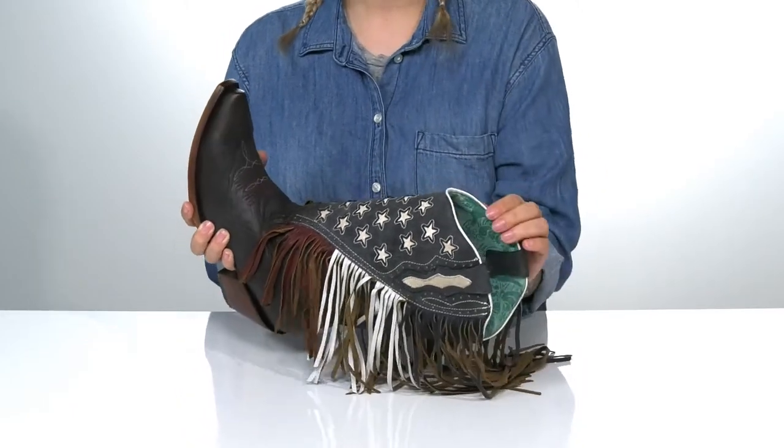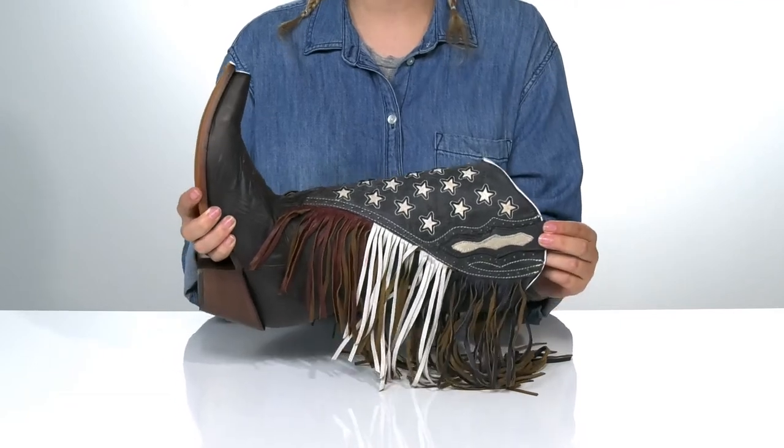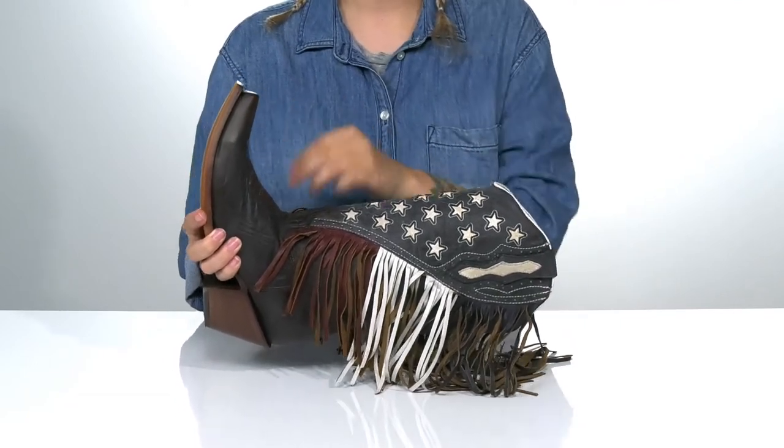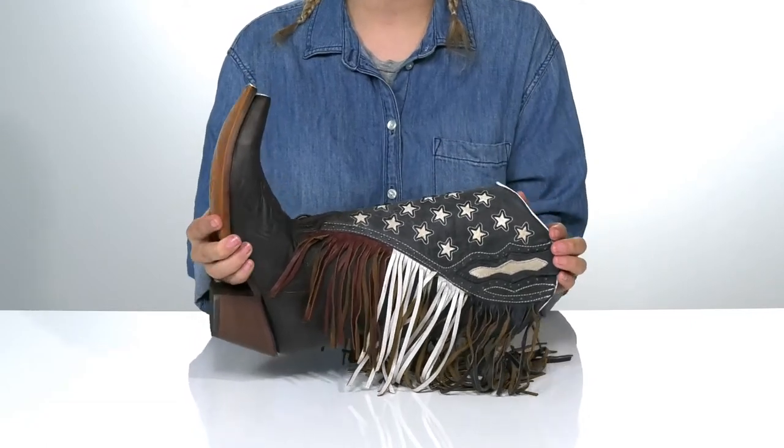These have a turquoise leather inner lining with a pull tab at the top on each side to help you slip them on. There is a snip toe silhouette with a heel at the back that's going to boost you up around two and a half inches.